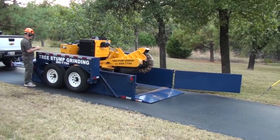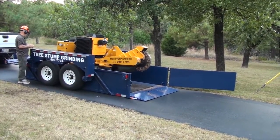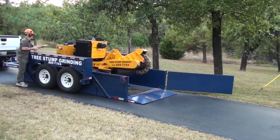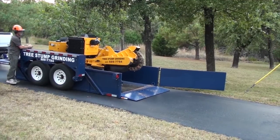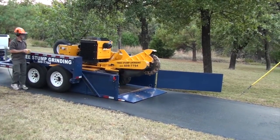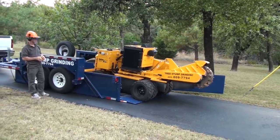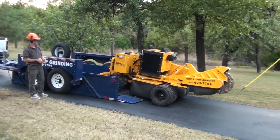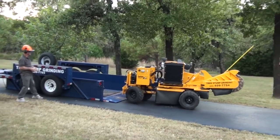My stump grinder weighs 4,200 pounds, and this Airtow trailer has a 10,000-pound load capacity. There were a lot of times with my old trailer, if the tires and ramps were wet, it was really difficult to load my grinder — it would want to slip off the wet ramps, or often the tires would just spin trying to get up on the ramps.